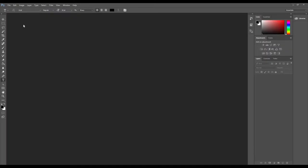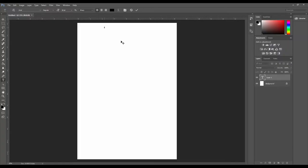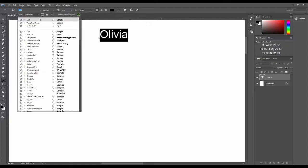Open Adobe Photoshop on your computer and create a new A4-size file. In this new Photoshop file, we will write the same name that we want to enter in our document — for example, O-L-I-V-I-A, Olivia. Zoom in and check it. Its font style is Arial, while the font style used in our document was Times New Roman, so we also change it to Times New Roman.